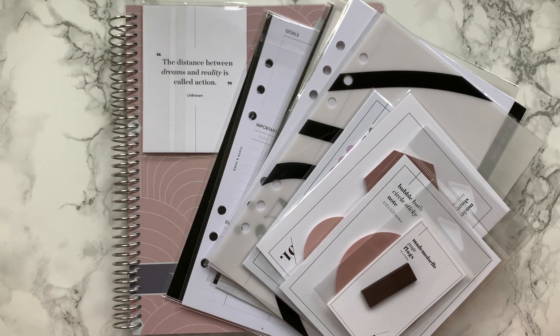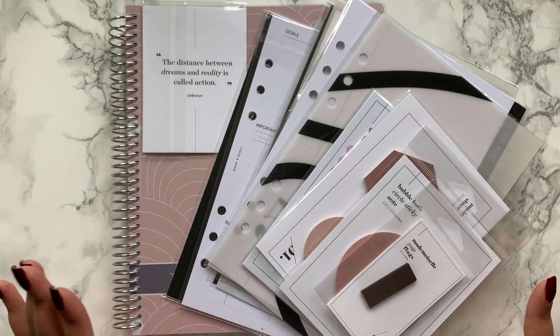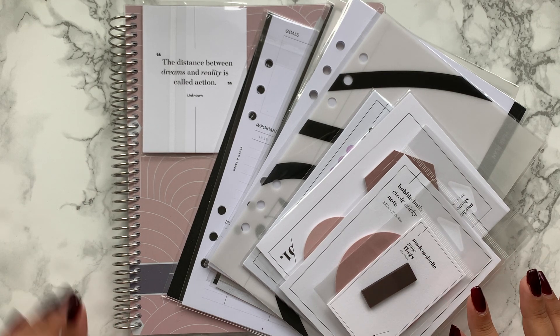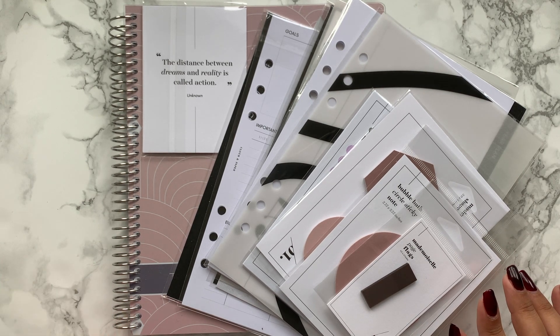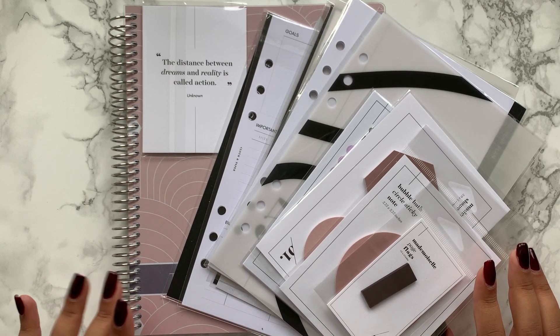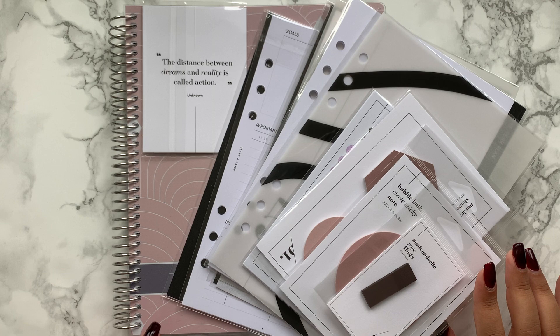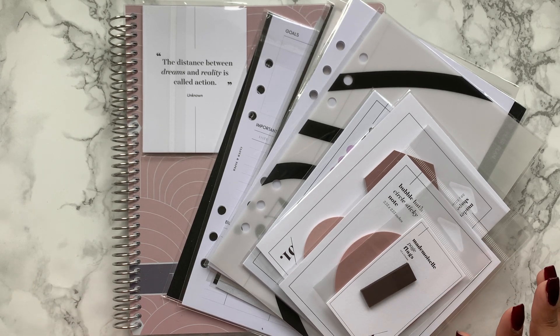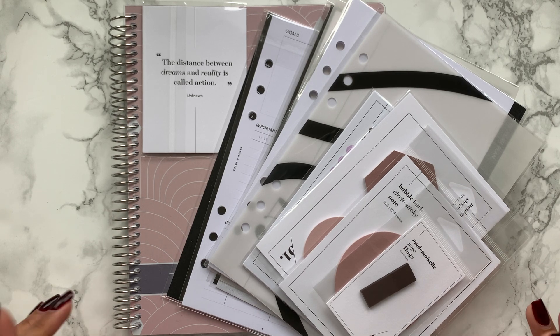Hi everyone, welcome back to my channel. Today's video is a haul — I actually just got these bits in a couple of hours ago. This is from my Stack Reorder, which is essentially a shipping service that ships stuff from the US to the UK, and you can bundle all of your packages together so that you don't have to pay crazy customs for each package.